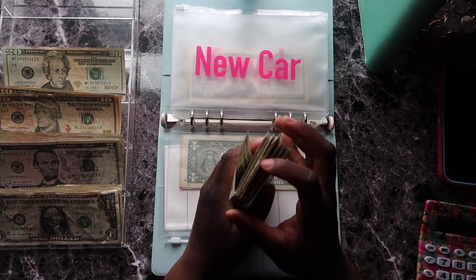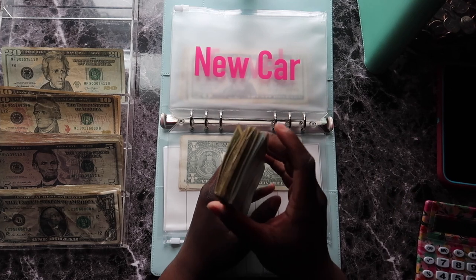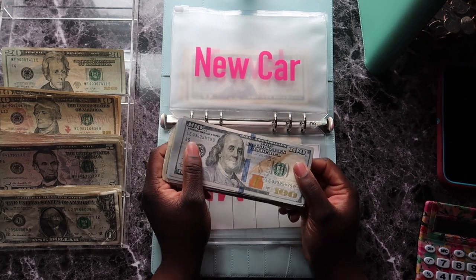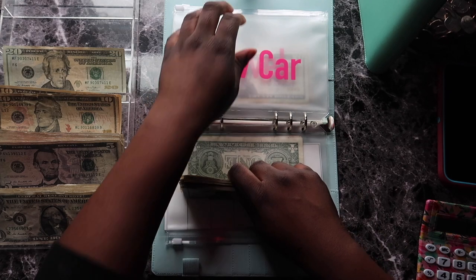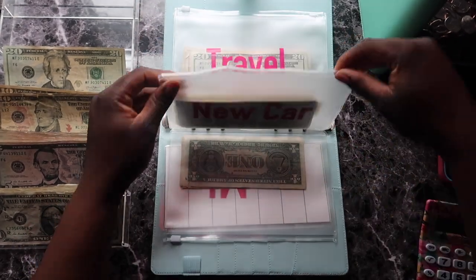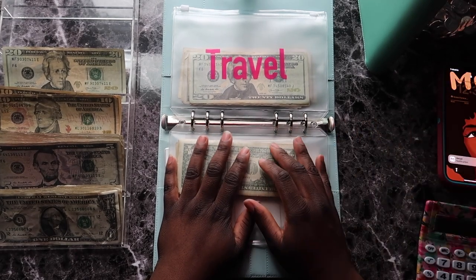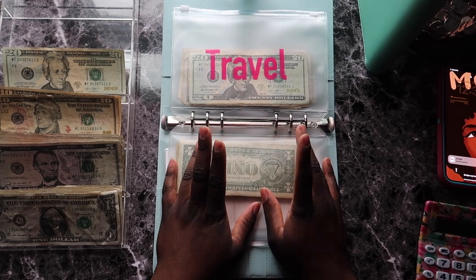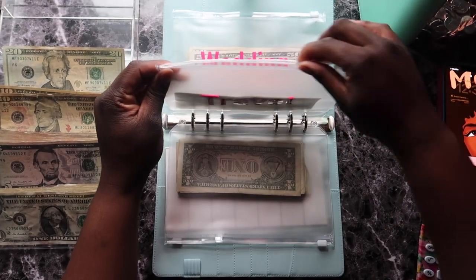I'm going to be unstuffing the car envelope soon to do a bill swap — a thousand dollar swap — because I know I have more than a thousand dollars in there. I'm not counting it now, it's just way too much, but in my bills exchange I will be doing the counting for it.